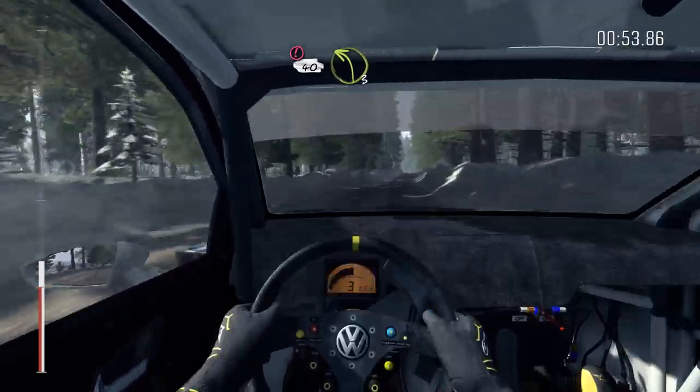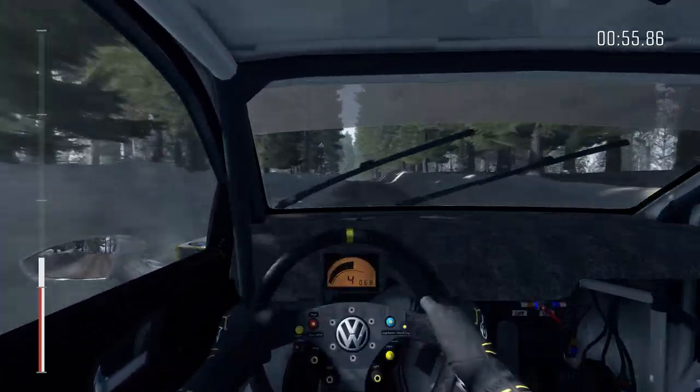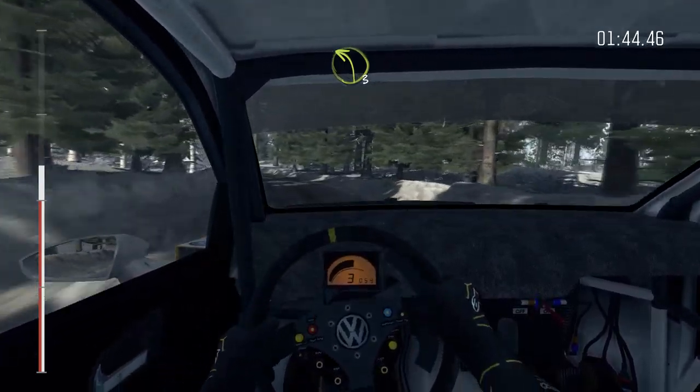Right 6 long, times 40. Caution line over 2 crests, left 4 over crest jump 80, 40 bump dip.